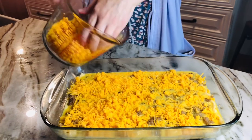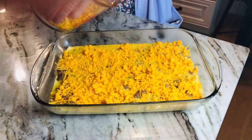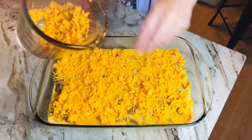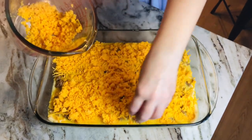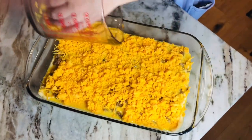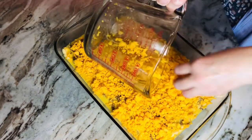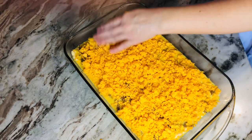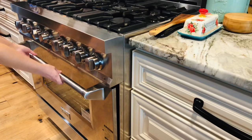Now you're gonna put the eggs right over the sausage and then you're gonna top that with cheese. Mom shredded up this cheese for me, but you could buy the packaged cheese at the store — to us there's just something about the fresh shredded cheese, it's so good. Hey mom, don't forget to preheat the oven. Oh yeah — you're gonna preheat the oven to 350.